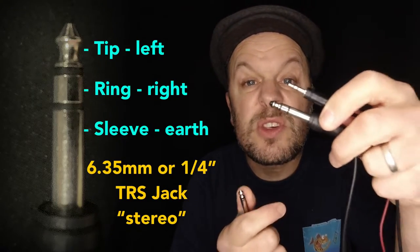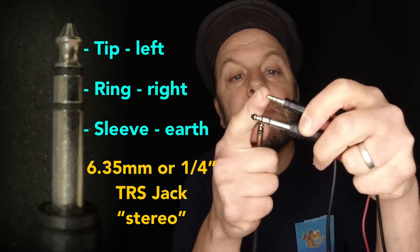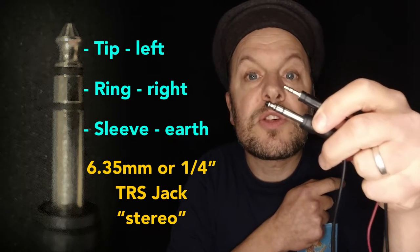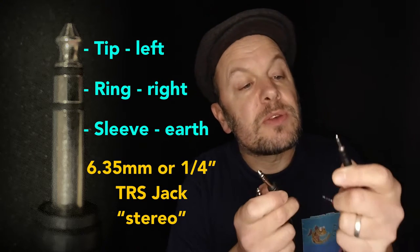The same goes for the larger one. They are essentially two versions of the same thing — tip, ring, sleeve. However, the uses differ: you usually use the small one for headphones, but the large one can also be used for a balanced line transmission or for an expression pedal.